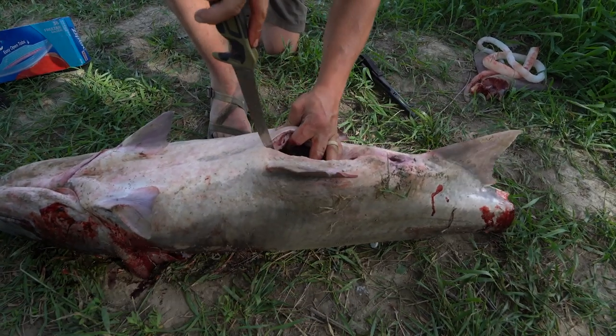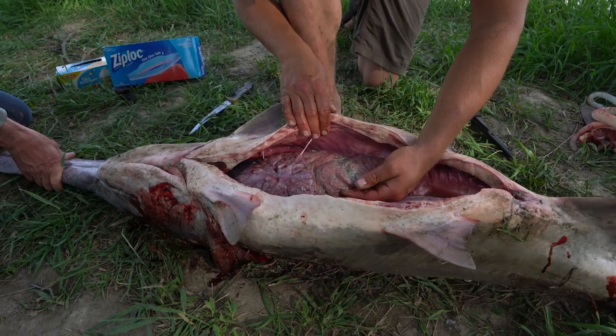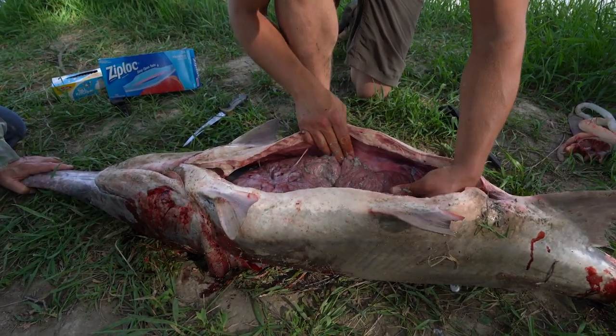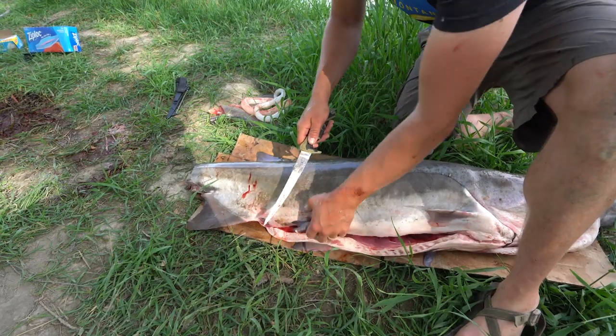Let's gut it and see if there's any eggs we can salvage for caviar. It looks like there's nothing really left. It's got to be a female — these look like some remnants of some eggs. Cut these fins off.